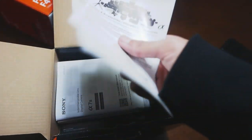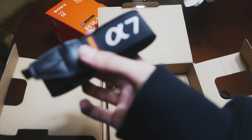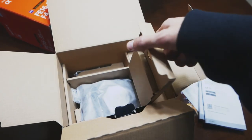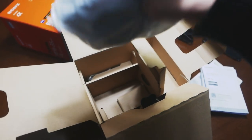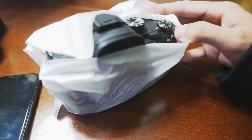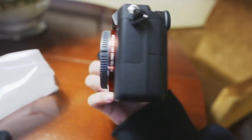¡Dios mío, vienen muchas cosas, tío! Una, dos... encima vienen separadas. Manual de instrucciones que no me pienso leer, ya tengo los tutoriales de YouTube. Abrimos esto. Correíta de la A7, qué guapo queda esto, tío, con el logito de Alpha. Si abro esto debería estar el cuerpo... efectivamente. No sabéis lo que estoy disfrutando ahora mismo. Lo dejamos aquí con cuidado. ¡Buah! Ahora mismo estoy haciendo mil pajas mentales. No sabéis las ganas que tenía de que llegase este puto momento.